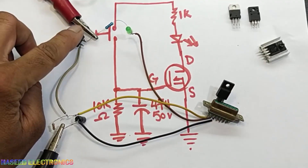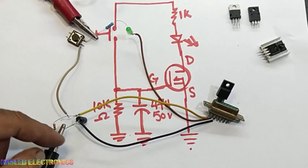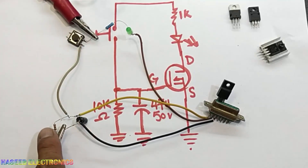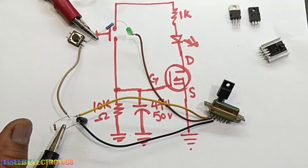A good MOSFET must remain off initially. When we press the button it will display, and when this capacitor discharges through the resistor it will turn off the indication. If you have not subscribed to my channel, I request you to subscribe.